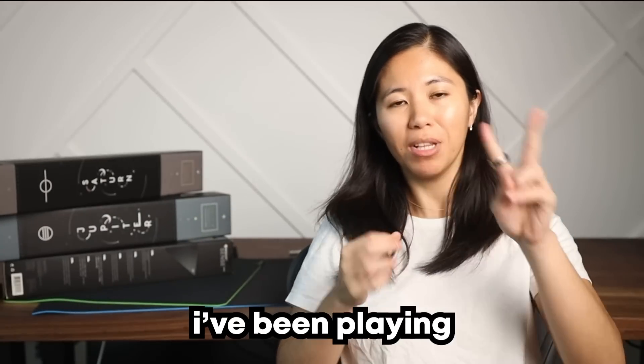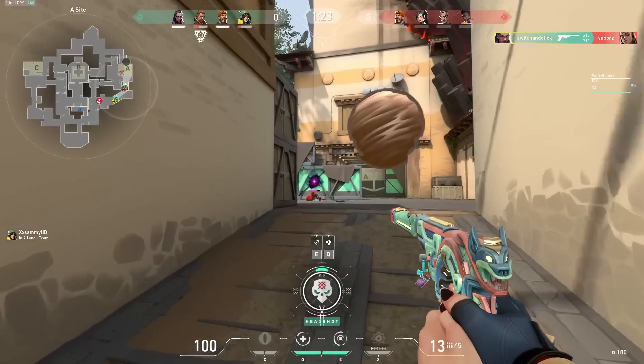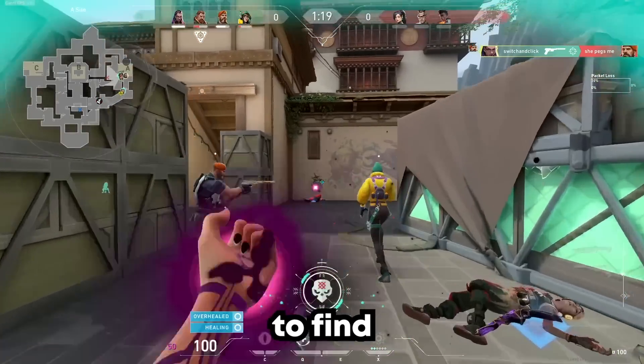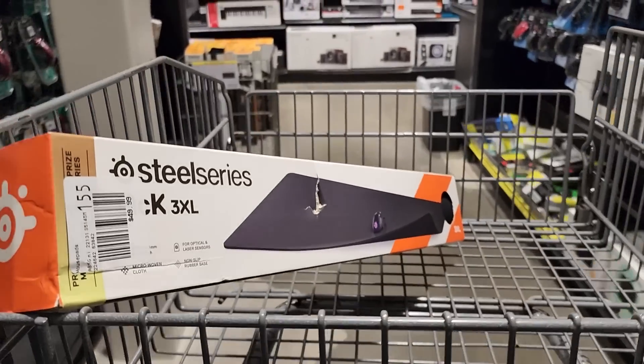For the past two months I've been playing a ton of Valorant. The first month was just learning the game and the second being mostly ranked. And to aid me in climbing the ranked ladder I decided to find a new mousepad. My current mousepad is a SteelSeries QCK — that's my first real gaming mousepad. Jake bought it for me on a random trip to Micro Center and I knew nothing about mousepads then, but you know, it did the job.